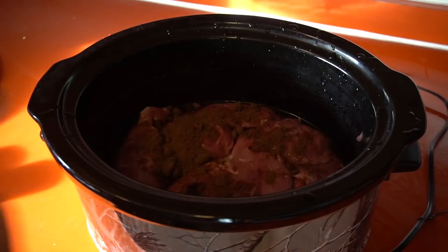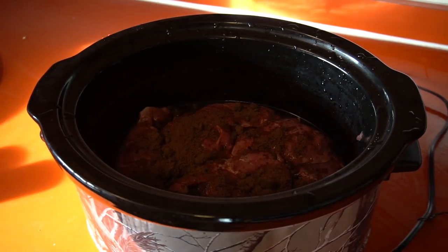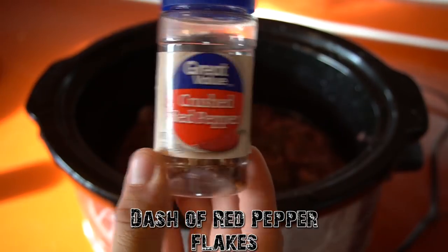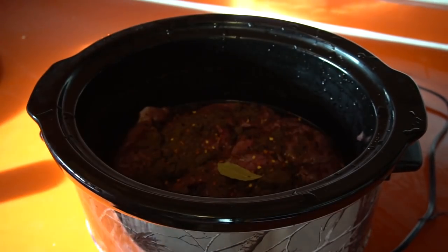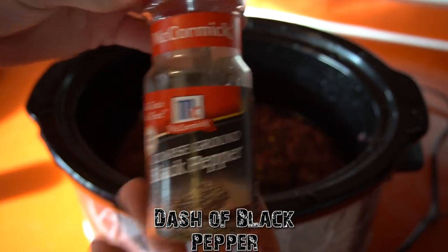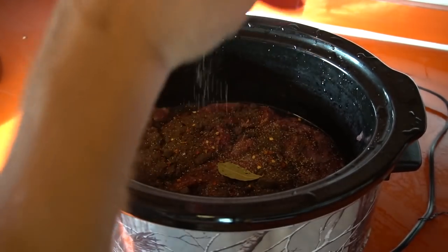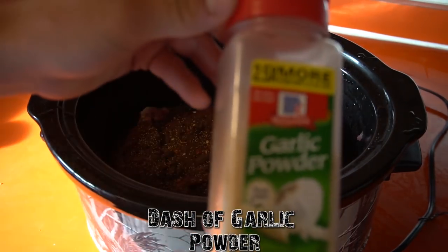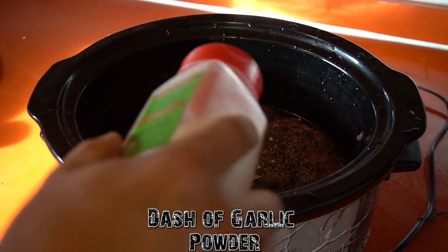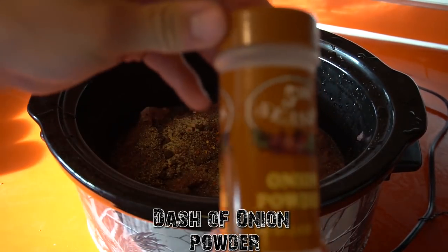Next we're gonna put in just one bay leaf, then some red pepper — however much you want, give it a little kick or not, I'm just putting a little bit in. Then black pepper, just a dash. You can kind of tweak this recipe yourself. Then a little dab of garlic powder, and finally onion powder.